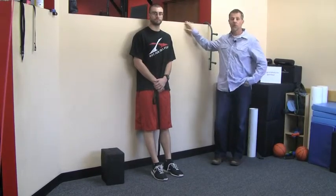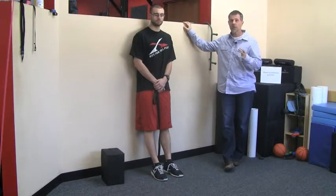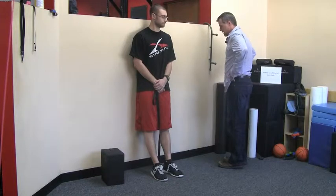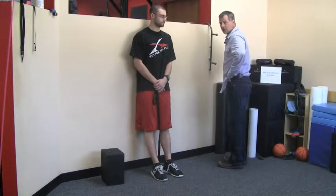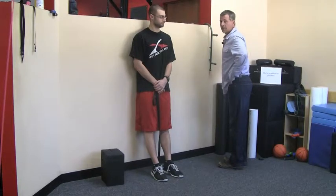Hi everyone, Aaron and Chris with Perfect Postures. Today we're going to show you two quick exercises designed to help reduce an anterior tilt in the pelvis. Just to recap quickly, the anterior tilt is from a side view where the front portion of the pelvis is tilting downward — so the whole pelvis is doing this — and quite often that will increase the curvature in the low back.